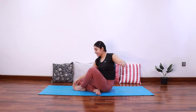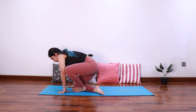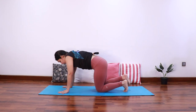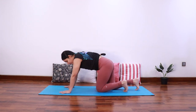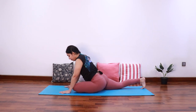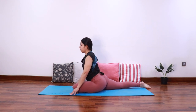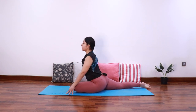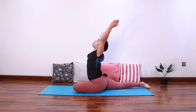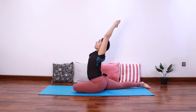We are going to do this entire thing on the other side. Come back to tabletop position, bring the left knee forward and the right leg back to come into pigeon pose. Square your hips forward. Once you're comfortable, inhale extend both the arms up to come into a back bend. Keep the spine long, take a breath in and out.